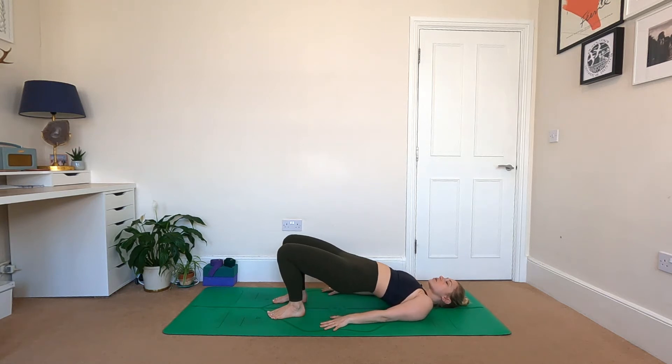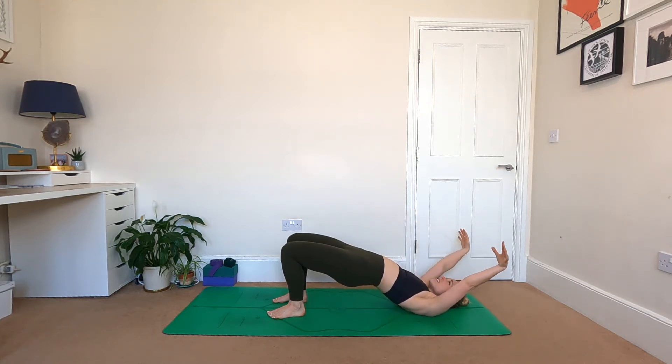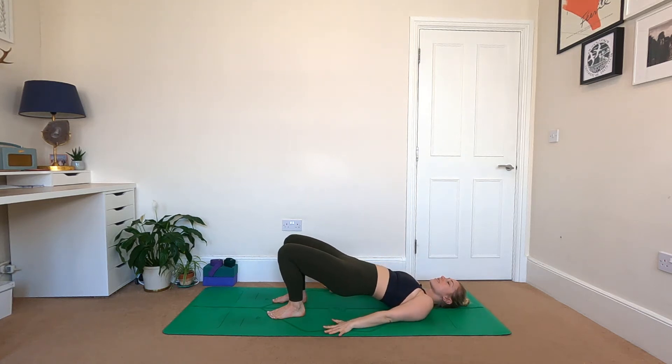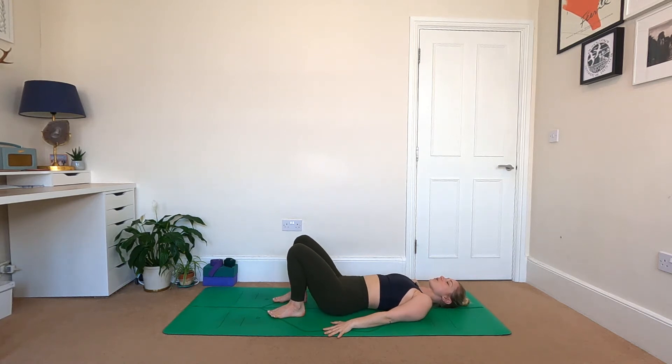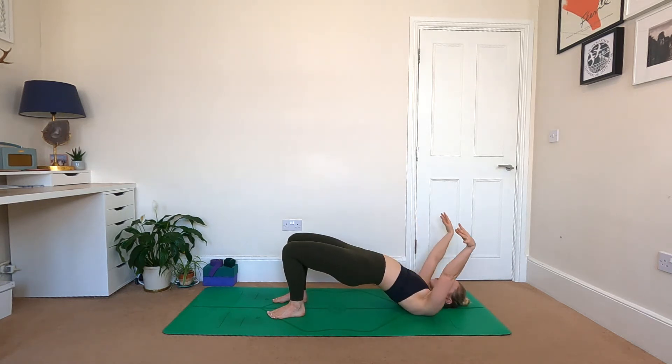Pressing down into the soles of the feet, start to lift the hips, moving into bridge pose. At the very top, once the hips are high to the sky, reach the arms up and overhead until the back of your hands hit the floor. From there, gently bring the hands back to the ground, keep the hips high, and only once the palms hit the floor do the hips then follow. Go again — two more times — scoop the tailbone in, lift your hips, squeeze your bum, reach the arms up and overhead.